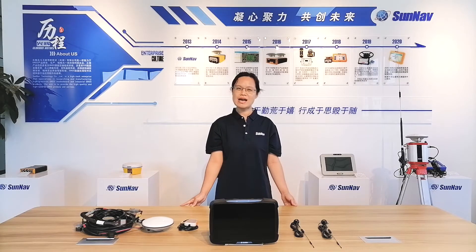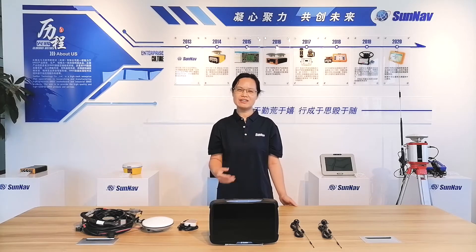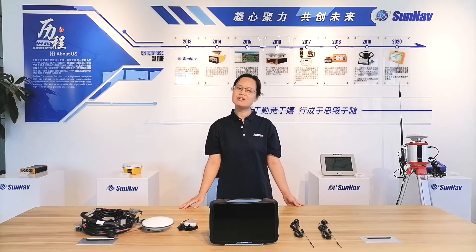Hey guys, welcome back to Sannevi Technology Ltd. Company. I'm Caroline. Today, I'd like to show you our Land Leveling System AG2000. Let's get started.